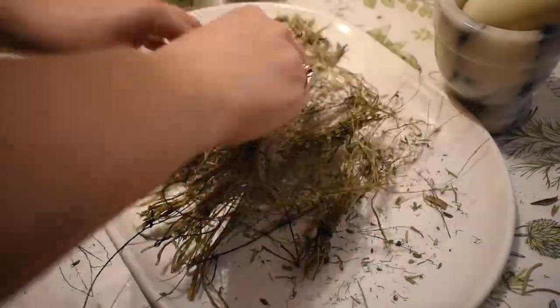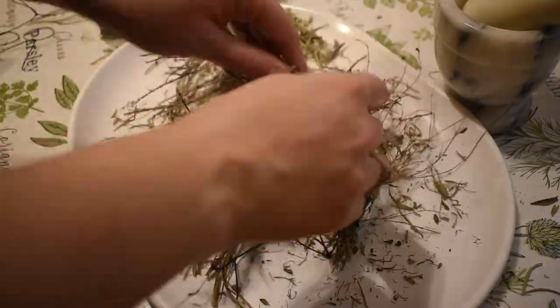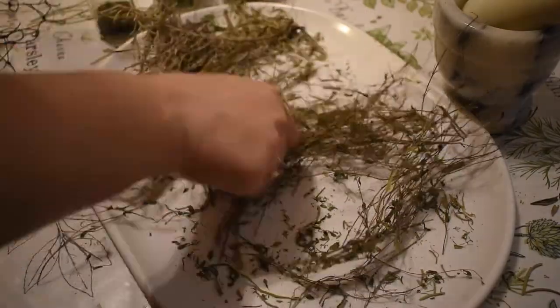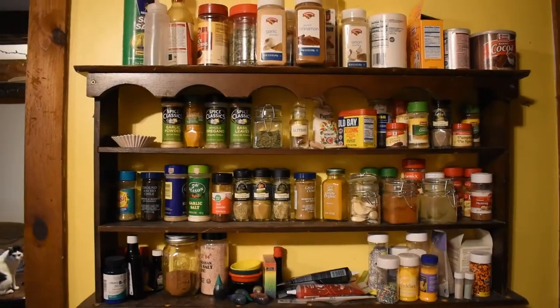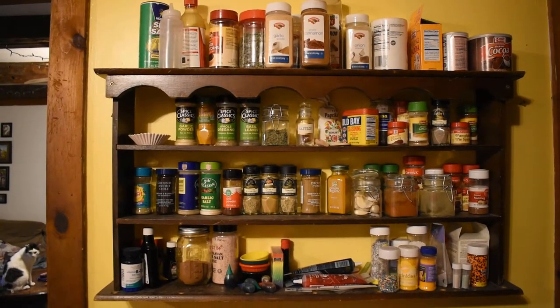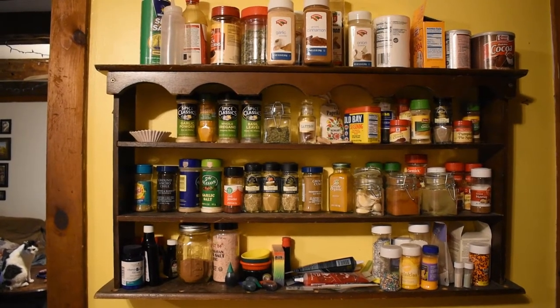Once you've crushed all your herbs, you'll likely have a pile of leftover stems and things. Simply take off the twine or string, and then put these in compost or just toss them. And now for the new spice rack reveal. This is the before — which is fine, it's just very busy, mismatched, not aesthetically pleasing. And now, the after.